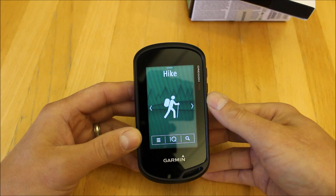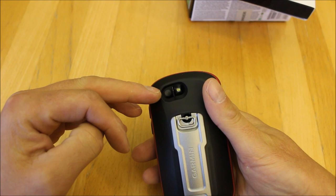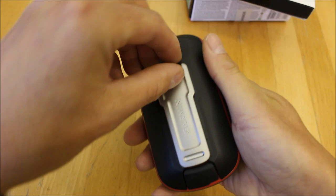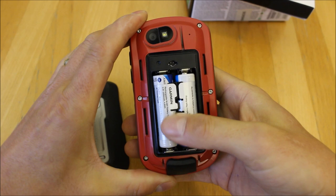On the back of the unit we can see the camera with a built-in flash — it's an 8-megapixel camera. There's a spine on the back where you can connect accessories such as an additional cycle mount; there's also a rucksack tether and belt clips available. If I take the back off the unit...